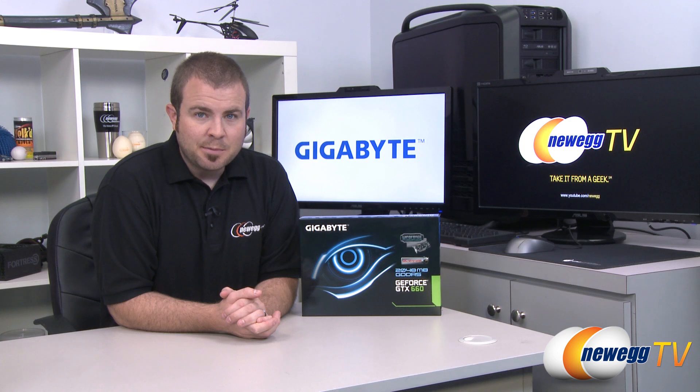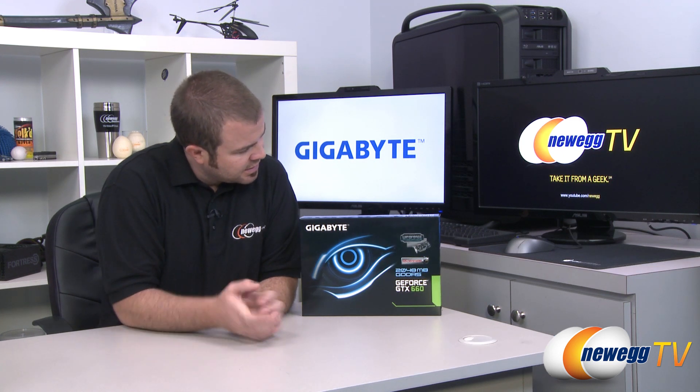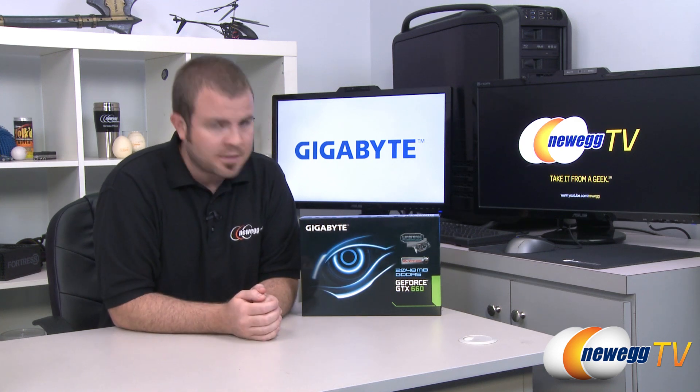Hi everyone and welcome to Newegg TV. My name is Paul. Today I'm going to be doing an unboxing, an overview, and some benchmarks on this new video card from Gigabyte. It features the new NVIDIA GeForce GTX 660 GPU. This is the Windforce 2X overclocked version.